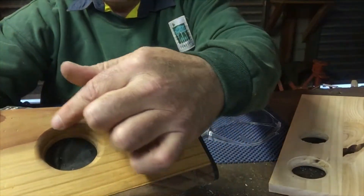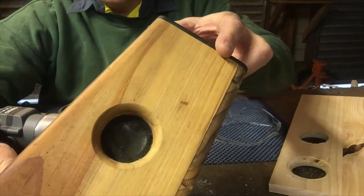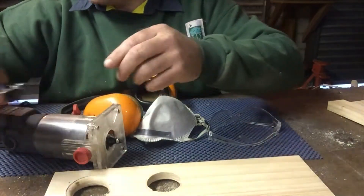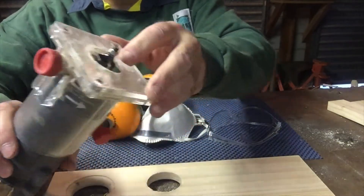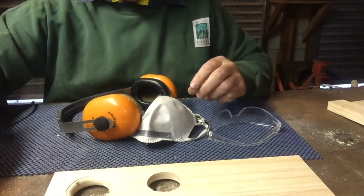I'm going to show you how to do these rounded over edges on your recesses for your speakers. The tools we're going to use are a round over bit — this goes in our router. I've already set up the router, or the trimmer — it's just a small router. Got it all set, ready to go to the right depth.